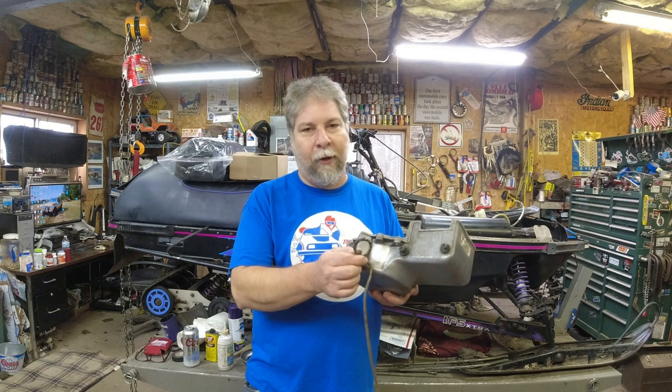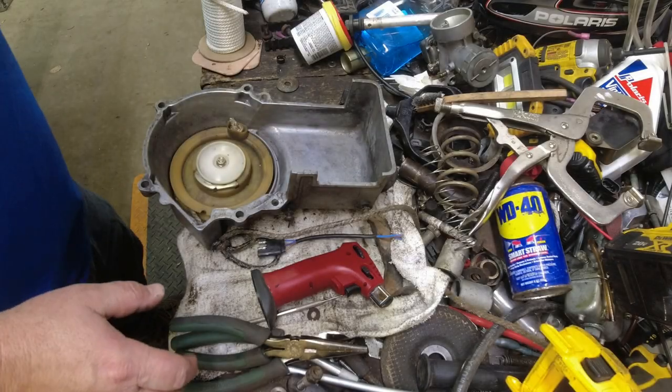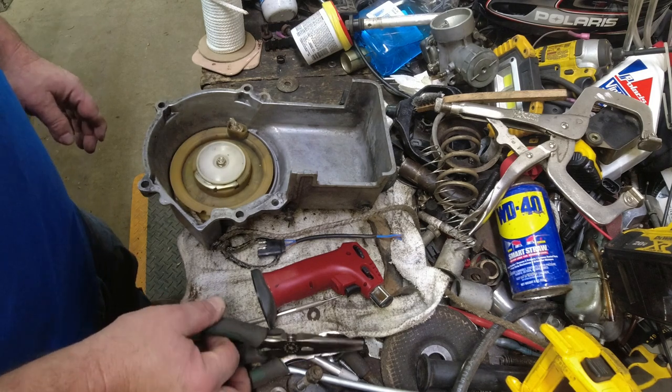There are some places selling aluminum ones on eBay. I'm going to recommend you get the aluminum recoil guides so you don't have this problem. Anyway, I'll go ahead and change out the rope on Dennis's recoil here and take you along for the ride. Let me show you the tools I use when I'm doing this.